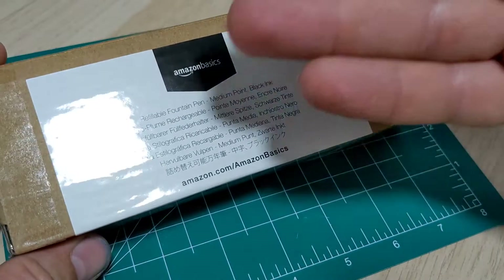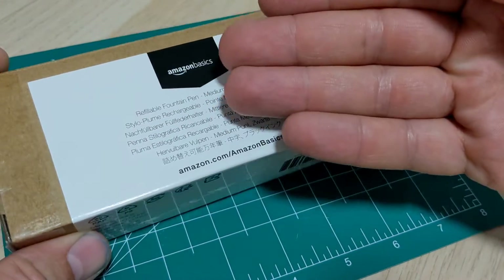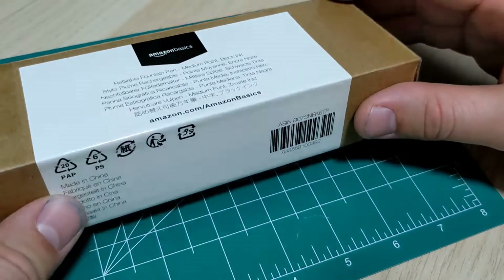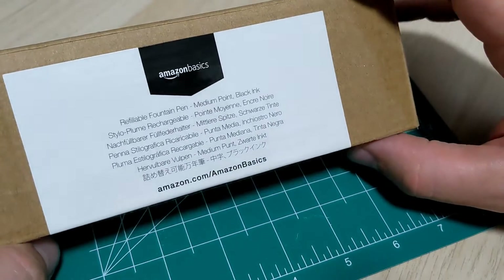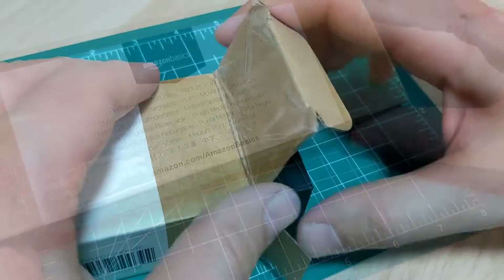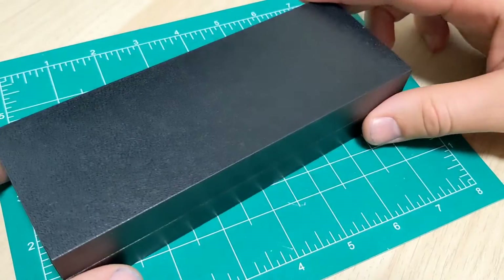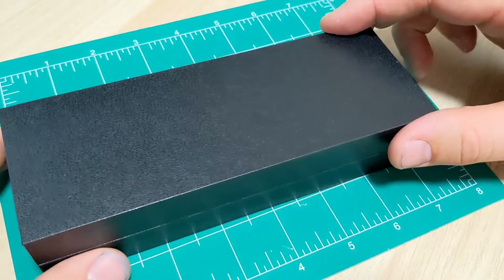I just had to do it. People are going crazy for this pen online — it's got like a four and a half star review out of 4,000 reviews here just in Canada alone. Can only imagine what it is in the States. People think this pen is amazing. Let's find out if it is. You crack the box open and slide out another box — your classic pen coffin pen case.